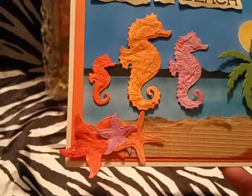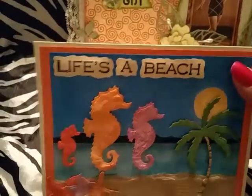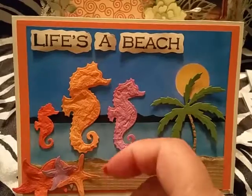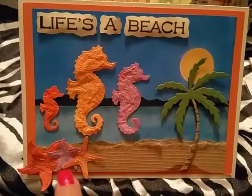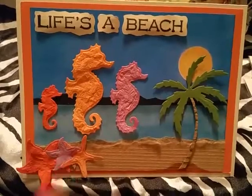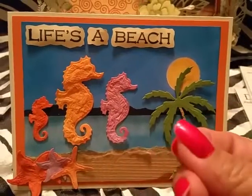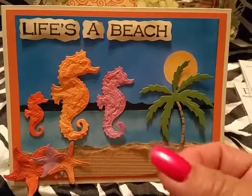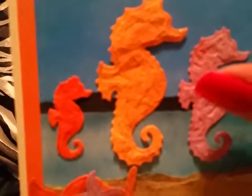For the seahorse and starfish, I took some regular cardstock from my stash, misted it with water, crumbled it up really good, then ran it through the die cutting machine. Before die cutting, I used some glitter modeling paste by Martha Stewart. I also mixed red and orange together to give a contrast of orangey-red color on the seahorse.